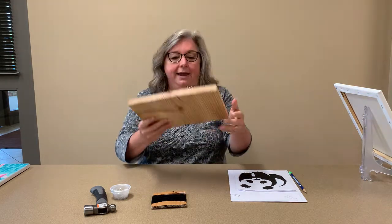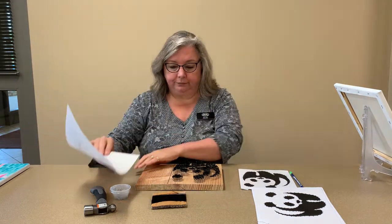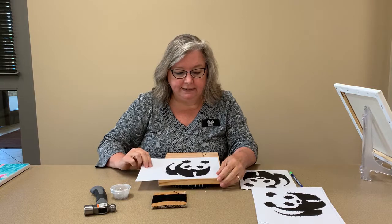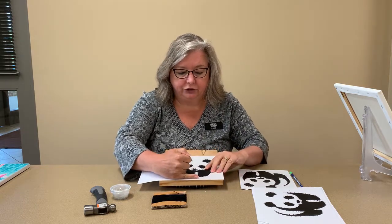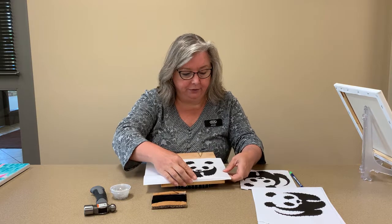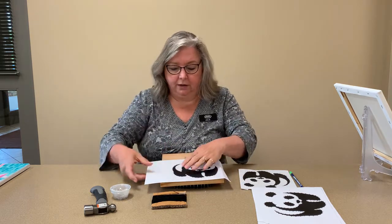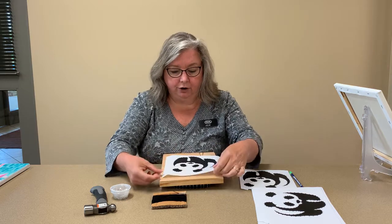So paint it or stain it first if that's what you want to do. Your template will come on a normal size sheet of paper like this. When you get your piece of wood, what you need to do is take your template and fit it onto your piece of wood so that you've got probably about a pinky's width around the edge all the way around. Bring it down a little bit, then crease it along the edge — do the same on both sides and the top.